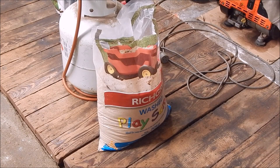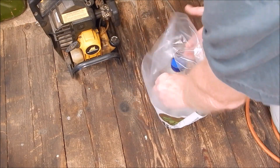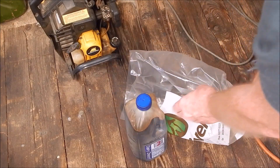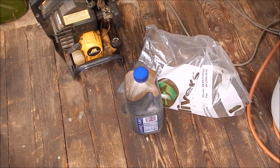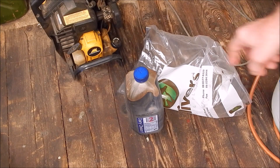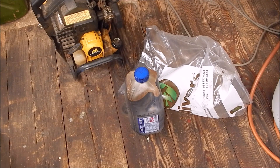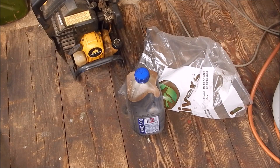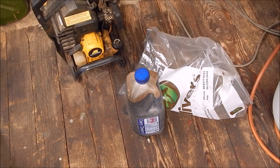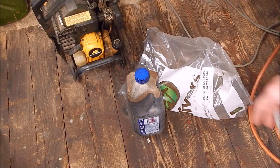Now let's have a look at the binding agent. This is the binding agent — guess what it is? It's molasses. It's black molasses, which you can get from any fodder store where they feed it to horses. Two litres costs $5. You can buy it from health food shops and pay ten times as much, but you go to a local fodder store for horses or stock and yeah, two litres for $5 — I thought that was pretty reasonable.